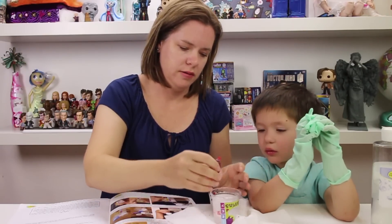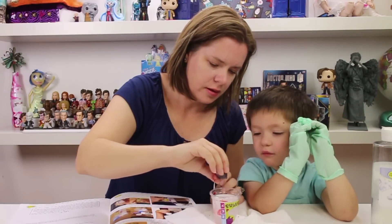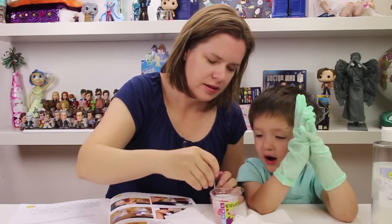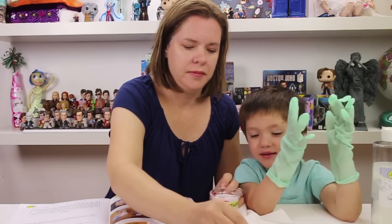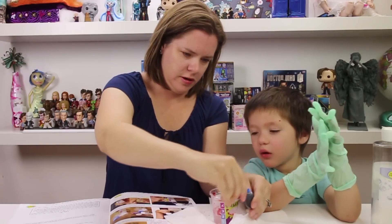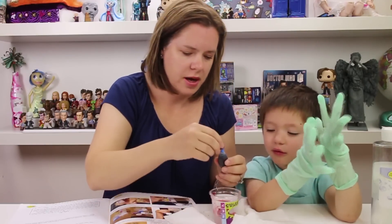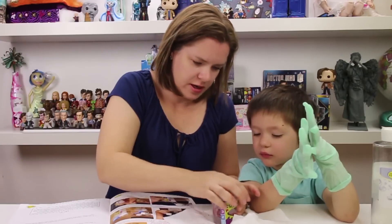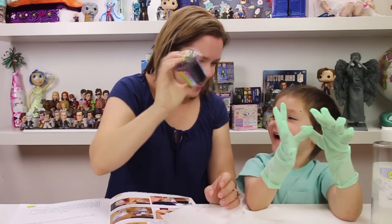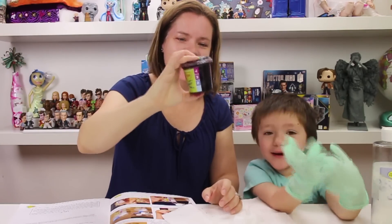Six drops of red — ready? There's already two there. Three, four, five, six. Six drops of red and four drops of blue. Ready? One, two, three, four. So let's put the shaker top back on and see what happens. Ready? Whoa! It is purple! Yay!